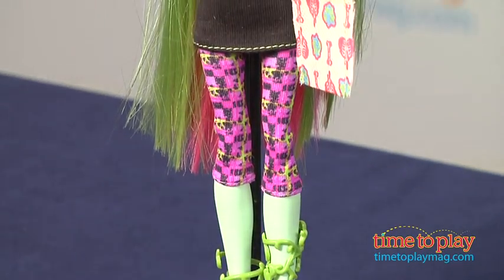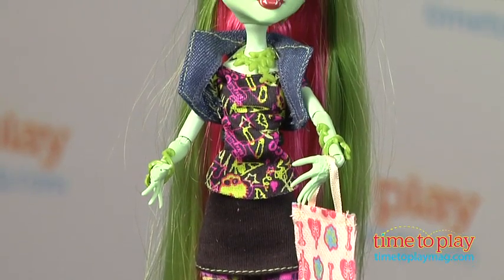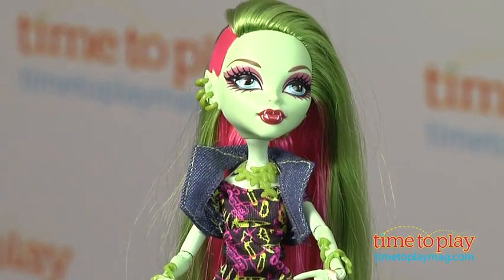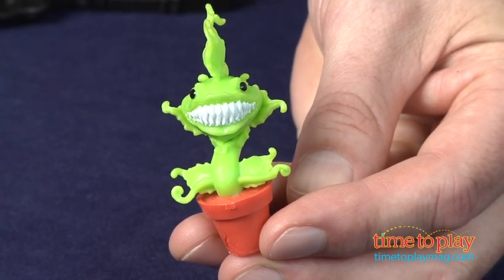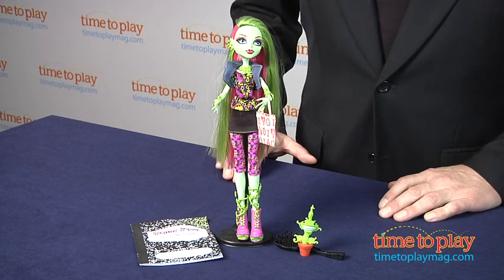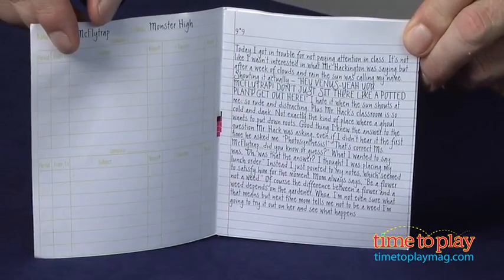This super stylish doll, like all the dolls in the Monster High line, has humorous and creative details like the vines that double as her jewelry. Venus comes with fashion accessories and her little plant monster friend, Chulian. Like all Monster High characters, she has a complete story, and Venus is all about strutting her stuff and saving the environment.